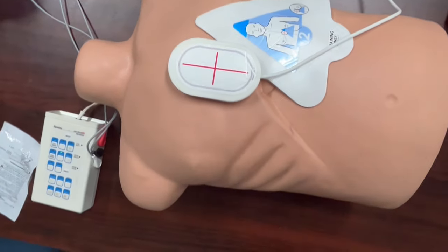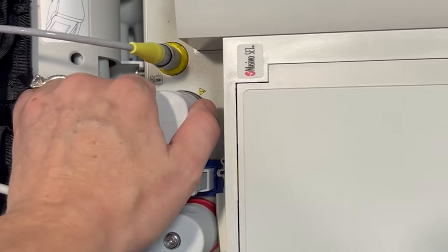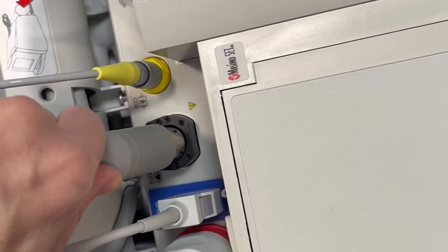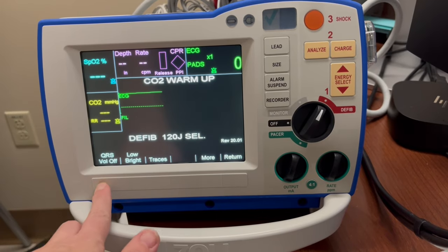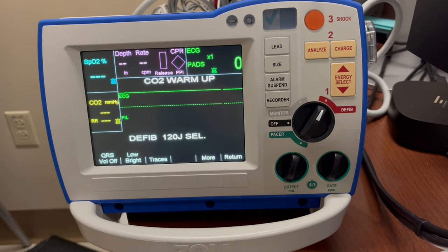If for any reason you cannot turn the patient and put the pad on the back, there are alternate pad placement positions. If you use those positions, you will need to use the three-lead EKG connected to the monitor — take out this plug and plug the EKG leads in here. To silence the heart rate on the machine so it's less disturbing, go to Options, QRS Volume, and decrease the volume.